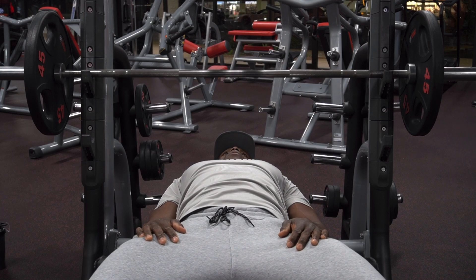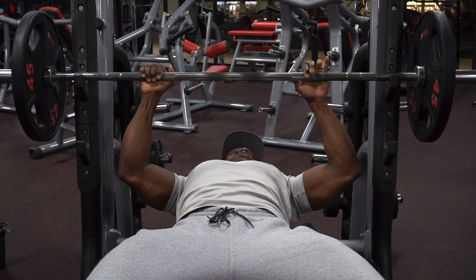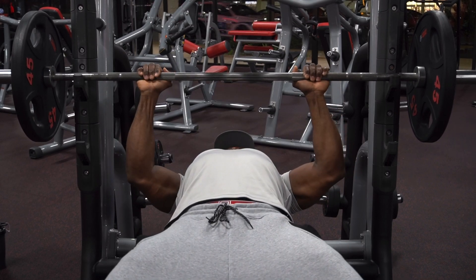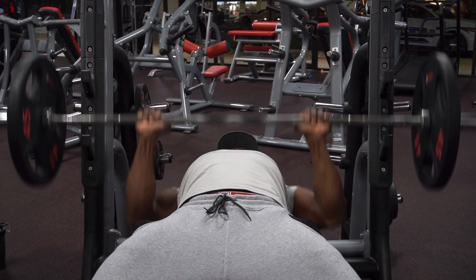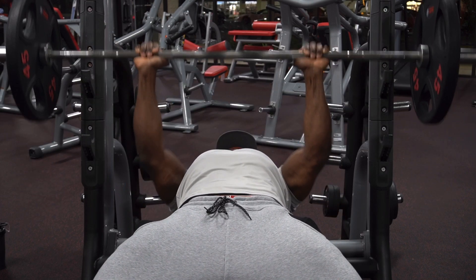Once you reach failure, you're still not done. Go ahead and rack it. Rest for another 8 to 10 seconds, then go in there one more time and take it all the way to failure. One exercise in and your triceps are going to be pumped.